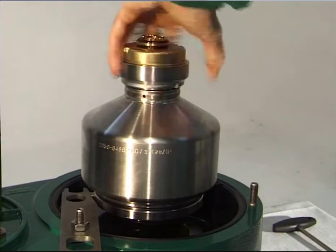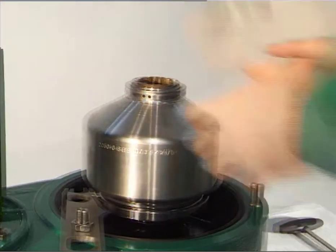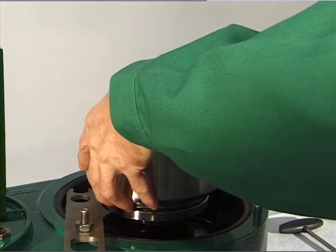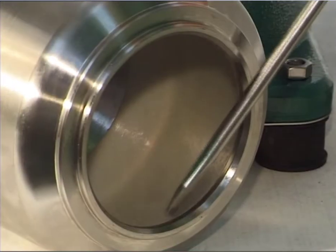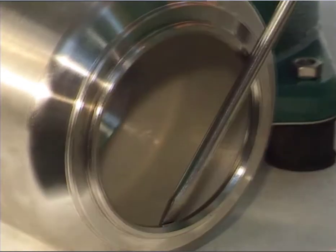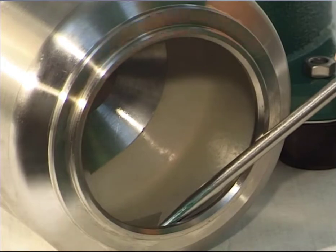Caution! Parts and liquid can be hot. Unscrew the threaded ring completely. Lift off the bowl shell together with the bowl shell insert. Dismantle the bowl shell insert. Carefully clean the bowl shell using a wooden, plastic, or copper scraper.